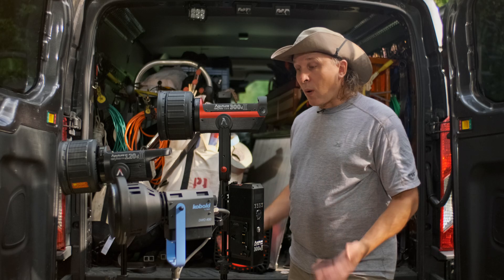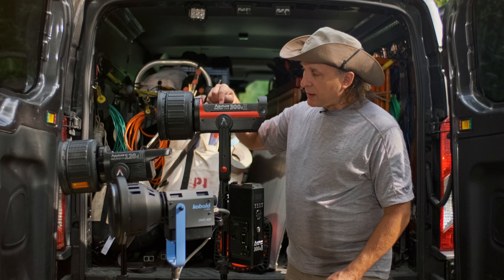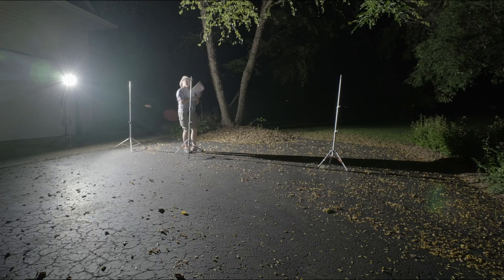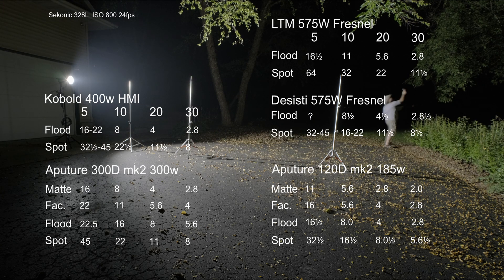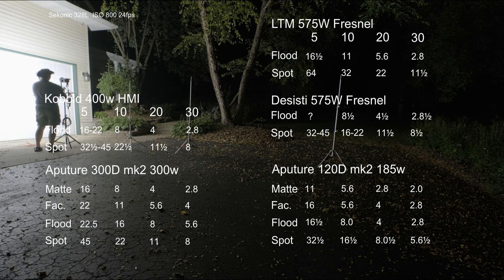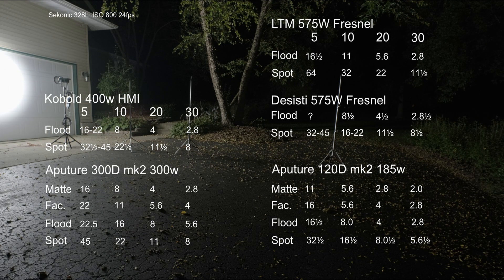So the real question is quality of the light. Let's see if the 300D Mark II can play up against the 400 watt HMI. Secret testing lab time. A little update: I have seal-coated the driveway so it's actually more black, so there's even less bounce reflection coming off the driveway than before. One of the tests I wanted to do here was to measure the beam angle spread.